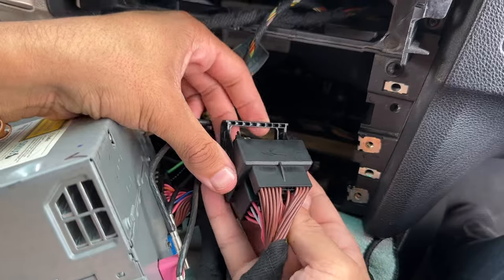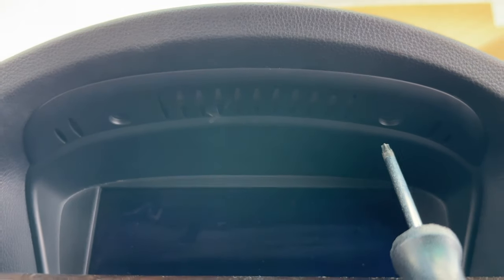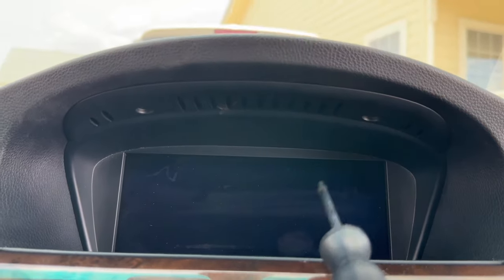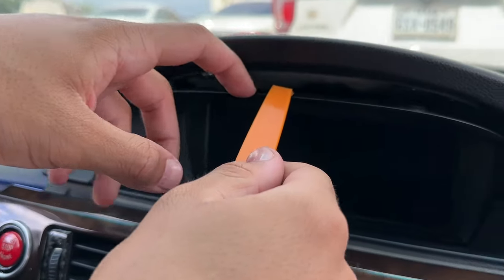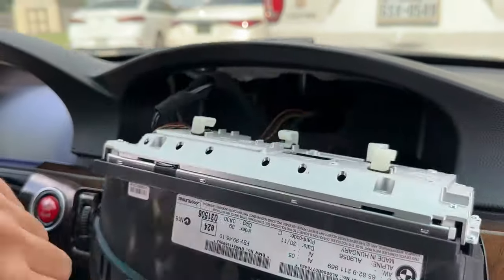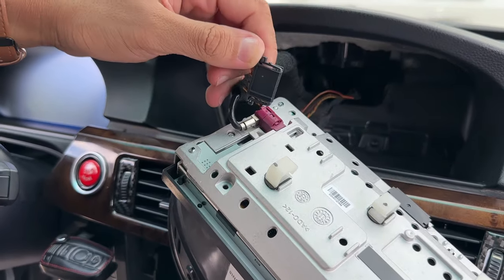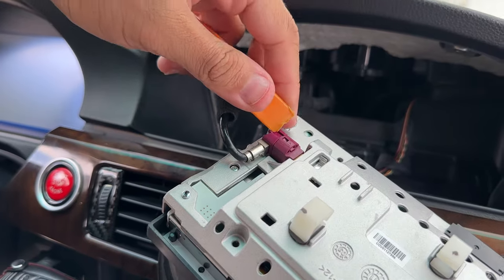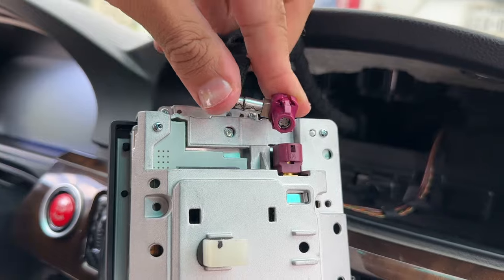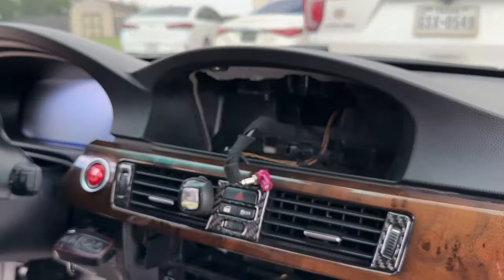Now we're going to remove the stock iDrive screen. It's held in with two T10 screws, though the size can differ, so go ahead and remove those. The iDrive screen will simply slide forward, and we can remove the main harness on the back - this links the CAN bus system and everything to the iDrive screen. Pull that out, and there's one more connector - a little purple one. Press down on the retention tab and slide it out, and the old iDrive screen is now fully freed up.